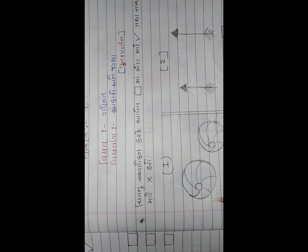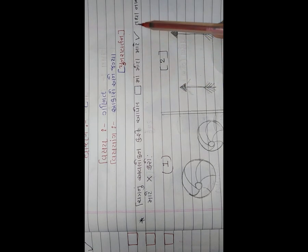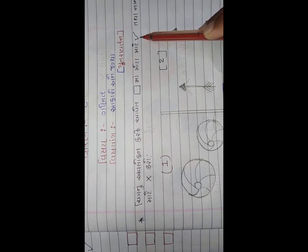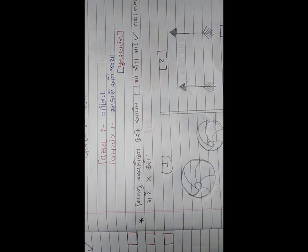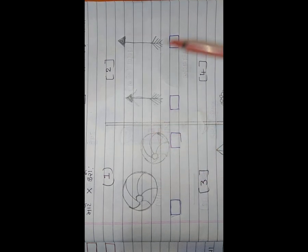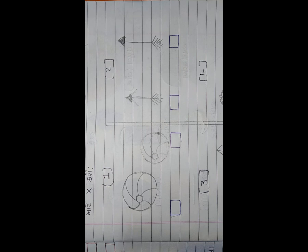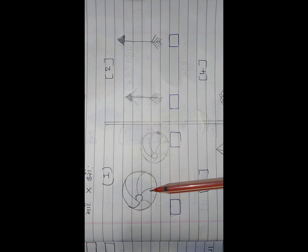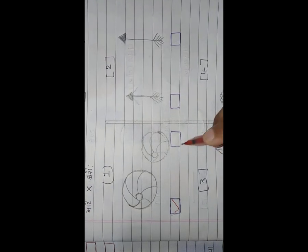નમસ્તે વિદ્યાર્થી મિત્રો, આજે આપણે દોરણ એક - આ આકારોને જોઈ સૌથી મોટાને સાચાની નિશાની (✓) કરવાની છે અને જે ચિત્ર નાનું છે તેમાં ચોકડીની નિશાની (✗) કરવાની છે. આ વાડો મોટો છે કે આ વાડો બોલ મોટો? જે મોટો છે તેમાં રાઇટ કરવાનું છે અને આ નાનો છે એટલે ત્યાં ચોકડી કરવાની છે.